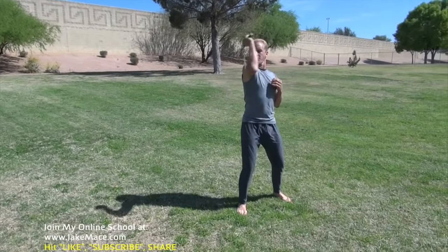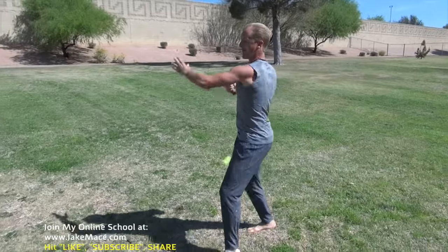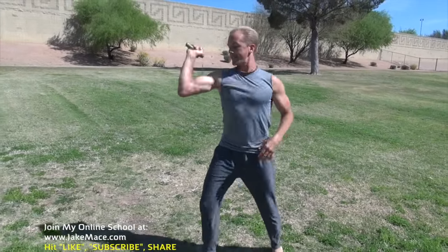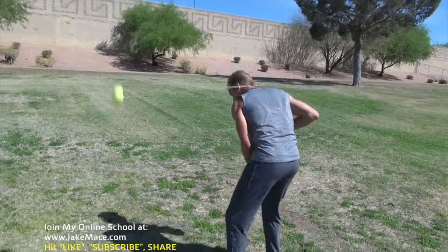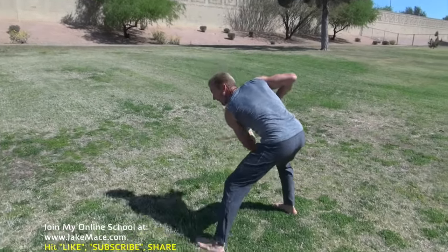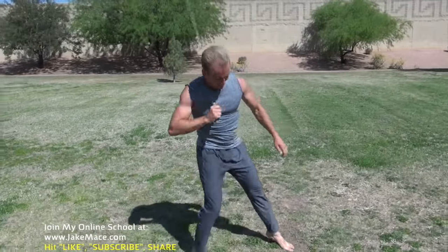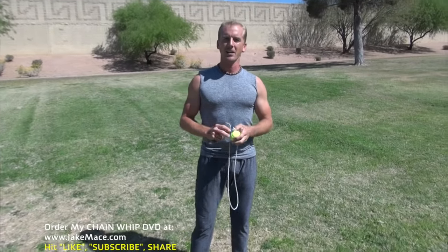From there we can go to our arm change while walking — left, elbow, left, elbow, left, elbow. From there we can go to our neck changes — neck, arm, neck, arm, neck, arm. Then we can do our kill, other direction, neck, arm, neck, arm, neck, arm. When we're ready, we can kill it on the arm, let it come back, catch the tennis ball. You can even go play some tennis after you're done. So get one of these beginner level practice whips from jakemace.com — go to the purchase weapons link and get one for nine bucks.